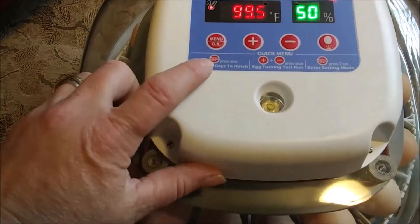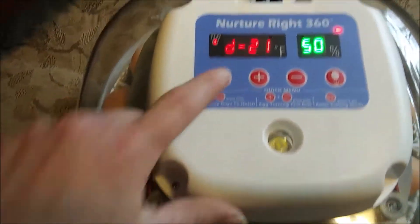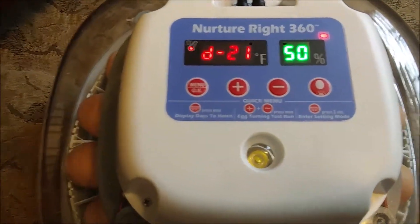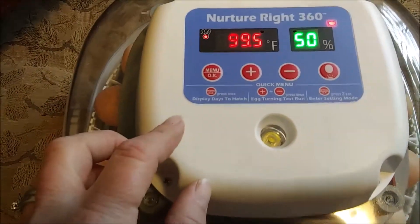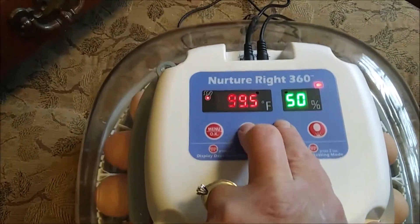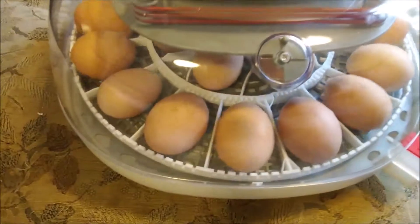I did start this yesterday - see if I can remember how to do this - so it's showing that we still have 21 days left because it hasn't been a full day yet. You want to see the turner? Look at it go!